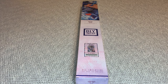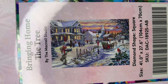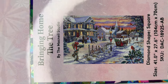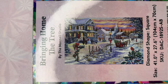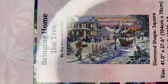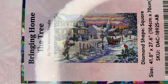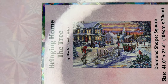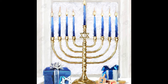Welcome back to my channel Nurse Rachel and Crafts. Today I have a new release from Diamond Art Club. This one is called 'Bringing Home the Tree.' Isn't that beautiful? Absolutely stunning. This is by the McNeil Studio — they are the best people to do Christmas paintings. They get it right every time; that's what they specialize in.